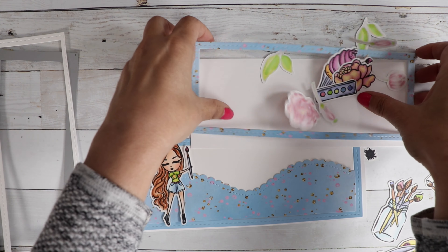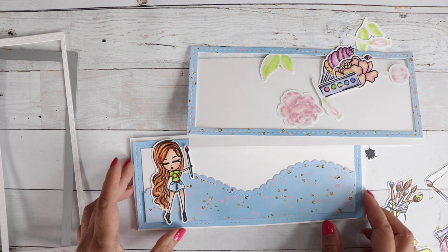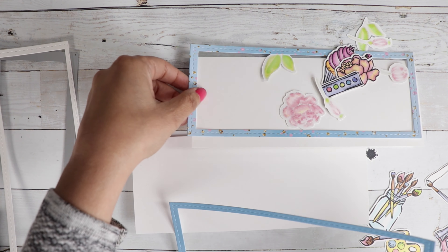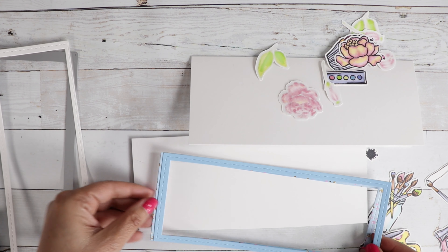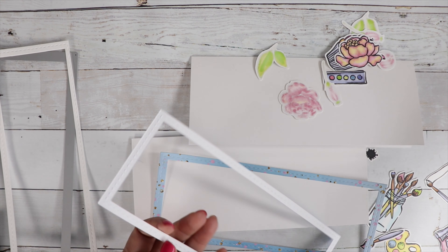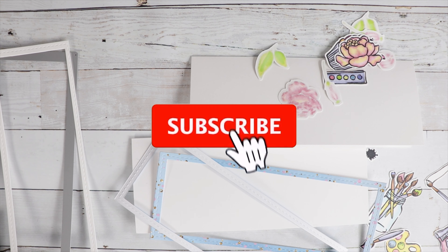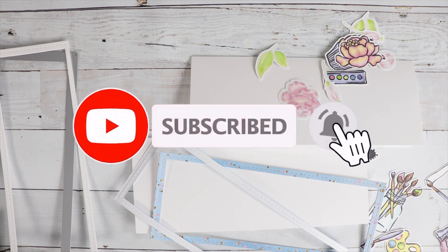Hi guys, it's Jamie with Not Too Shabby. I'm glad you stopped by. Did you check out the YouTube hop yesterday? It was amazing. The design team has provided so many examples and ideas — so much inspiration. You've got to check it out.